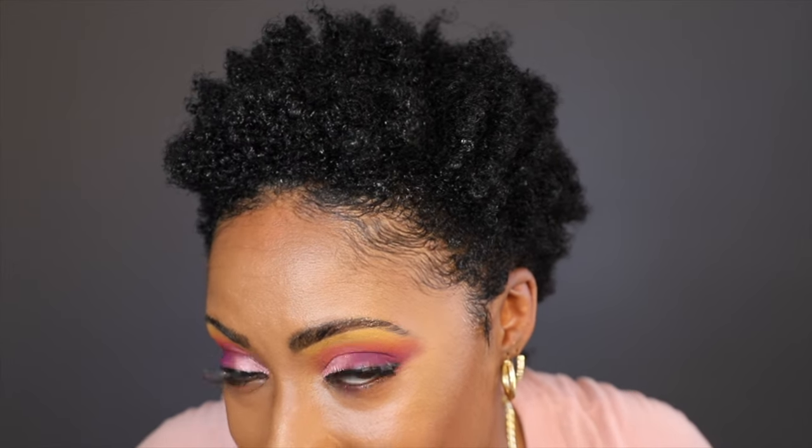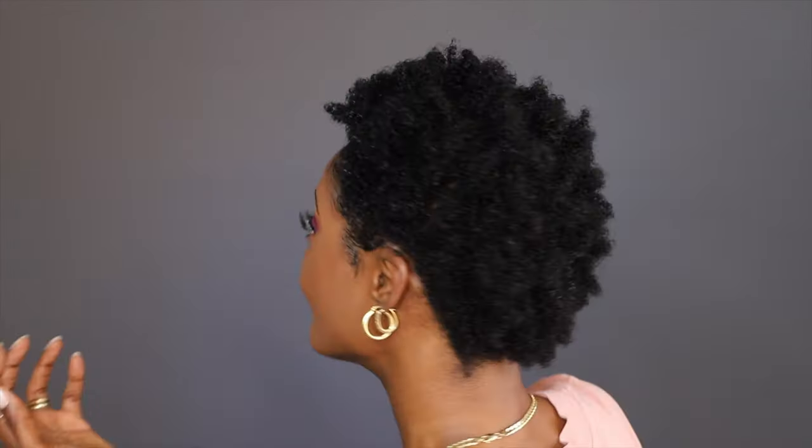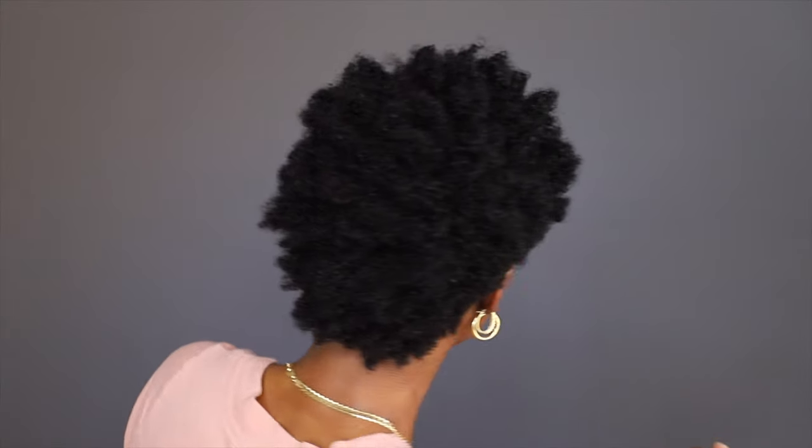Alright, so those baby hairs are still intact — loving it. My hair still looks good right now. I'm gonna hit you with the 360. Looking good, looking good — I really can't tell the difference.